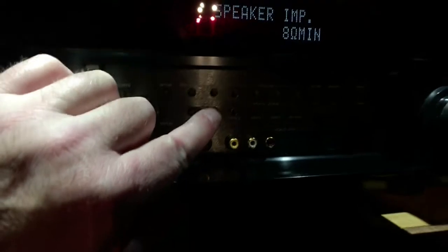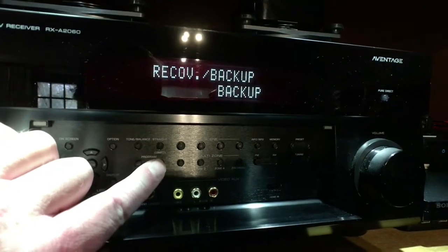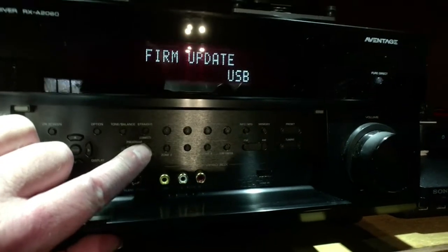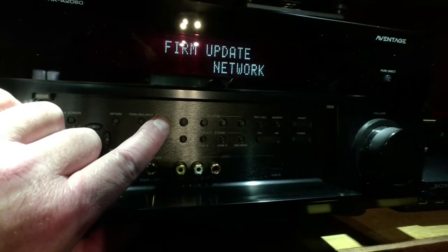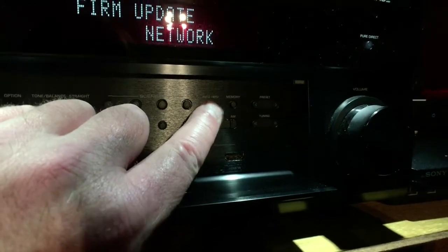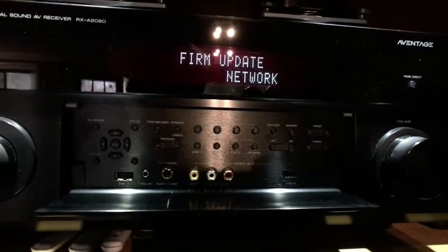To update, hold the straight button down and hit power — it'll go into advanced setup. You use the program rocker to advance through the options. If you're using a USB stick you'd use that, but I do mine with the network update. Hit the straight button to toggle between USB and network.